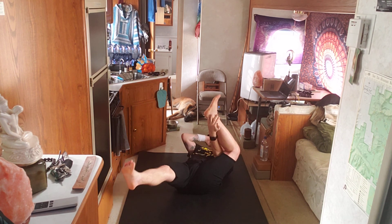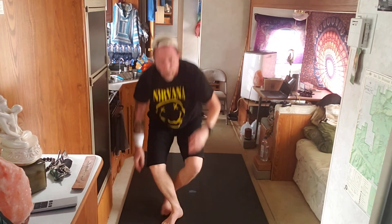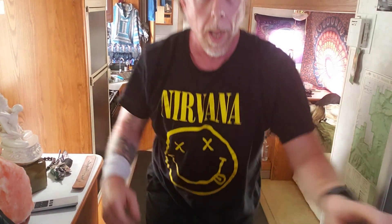Come on out. All right — a little rough, but it is what it is. I hope you enjoyed that. I'm going to catch you on the next one. Cool? Adios.